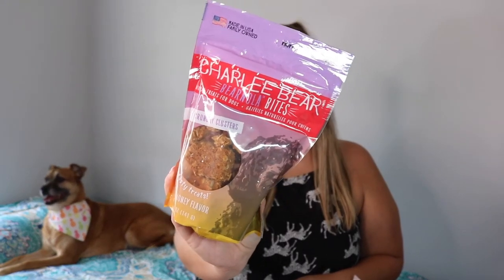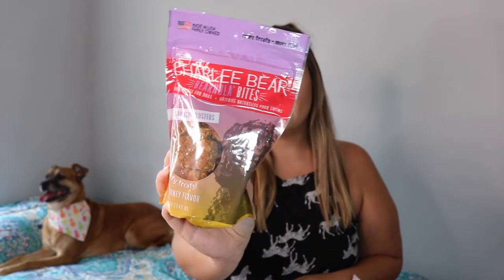Next we have Charlie Bear Nola Bites, natural treats for dogs — crunchy clusters in peanut butter and honey flavor. These are made in the USA and look like little granola clusters. They do have oat flour in them, which we try to stay away from. Honestly they look kind of tasty — I wouldn't eat one, but still!